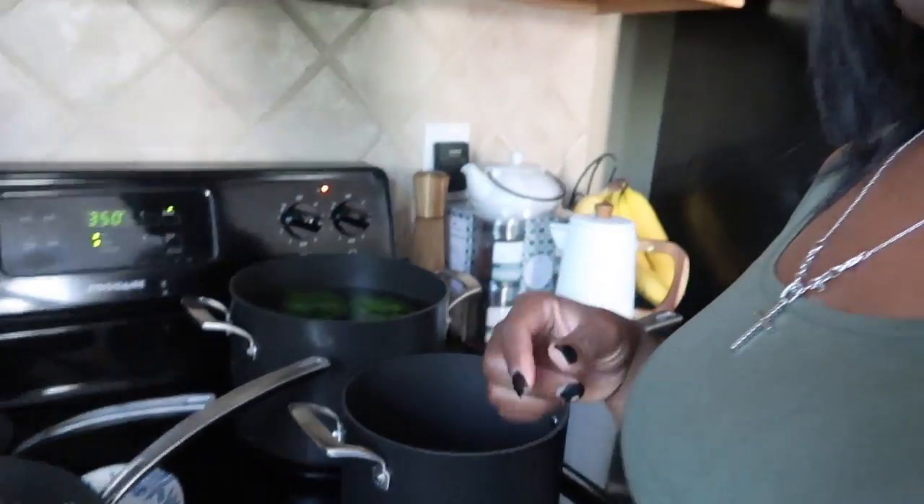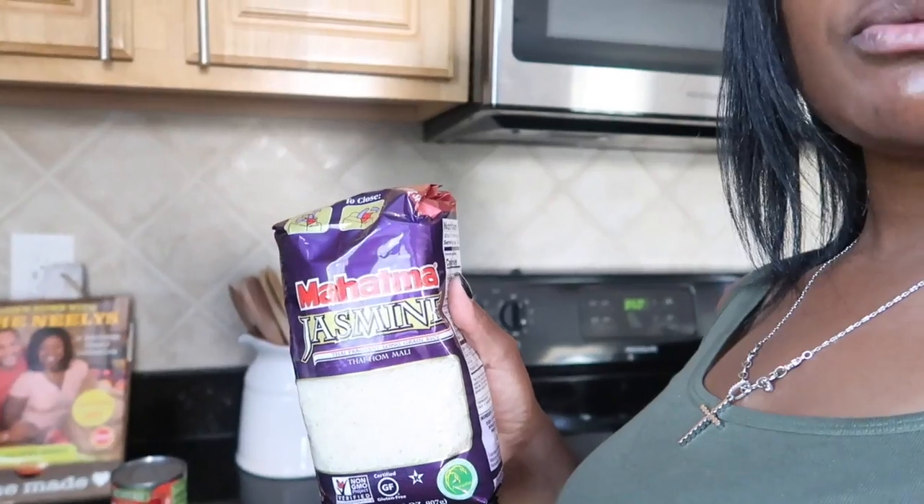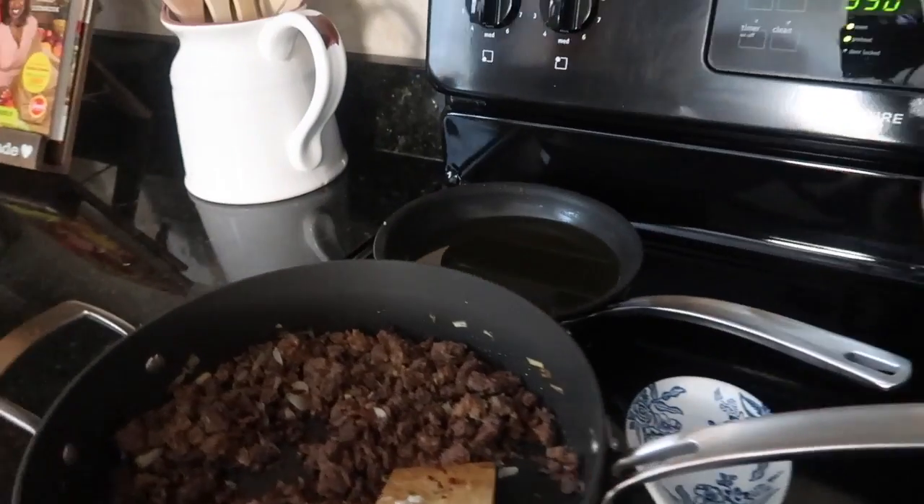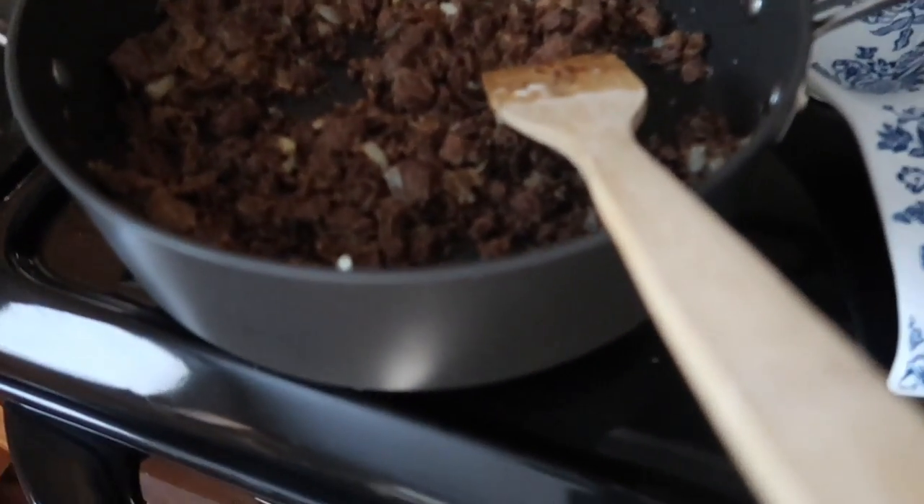Now I'm getting ready to use my jasmine rice — we like jasmine rice here. I'm going to make my rice according to the instructions: for one cup of rice it's two cups of water. The rice is cooking, the bell peppers are in the pot boiling, and my meat is done. Once my rice is done I can move on to the next step. And I'm also going to make cornbread on the side.